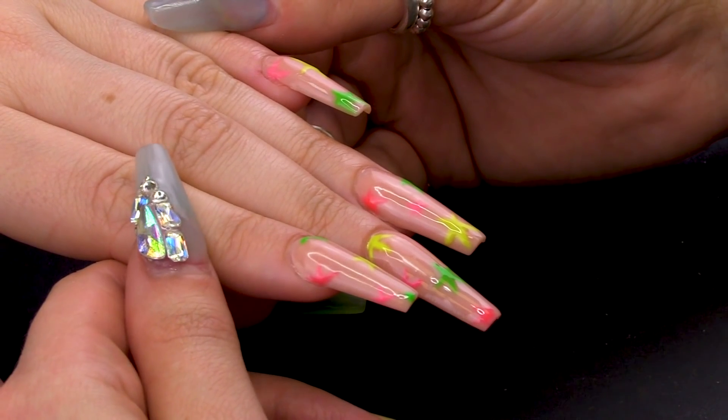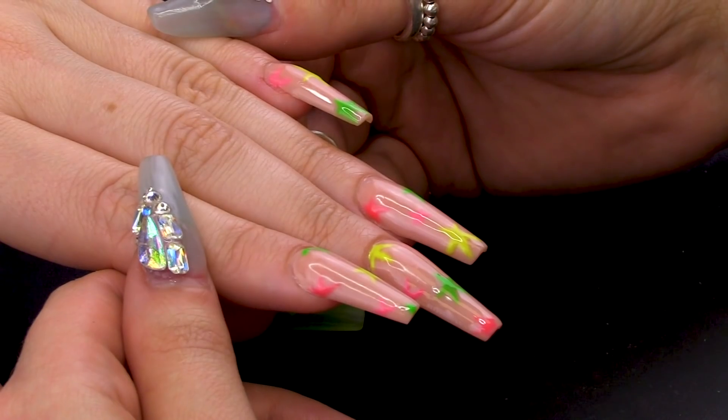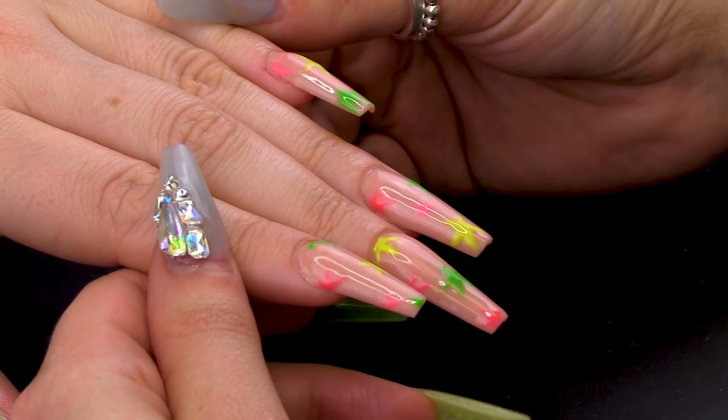Hiya, I'm Vicky and welcome to Pretty Little Claws. In today's video I'm going to show you how to do some Kylie Jenner neon stars.